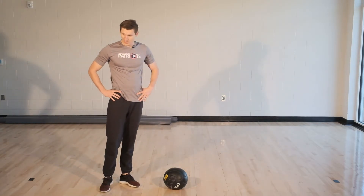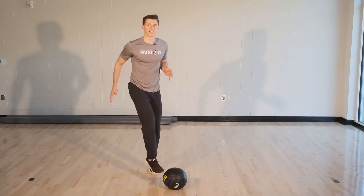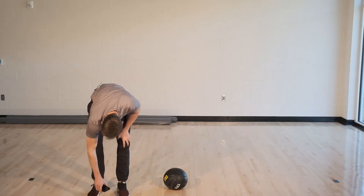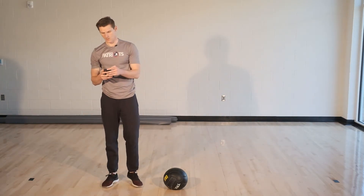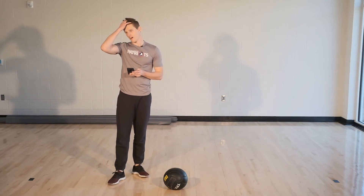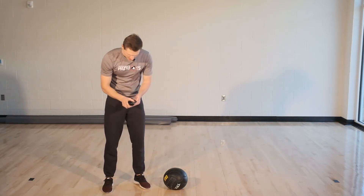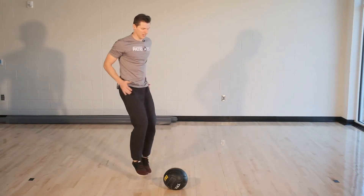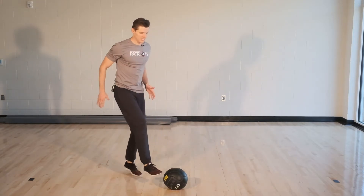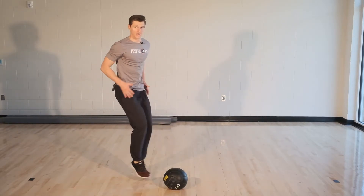About ten more seconds and we'll get started. Toe taps is just tapping the ball each time. I'll reset my timer. Ready, set, and go. Timer's starting. You'll notice I'm not actually touching the ball — it allows me to go a little faster. I could go faster if I'd like. About five more seconds. And time.